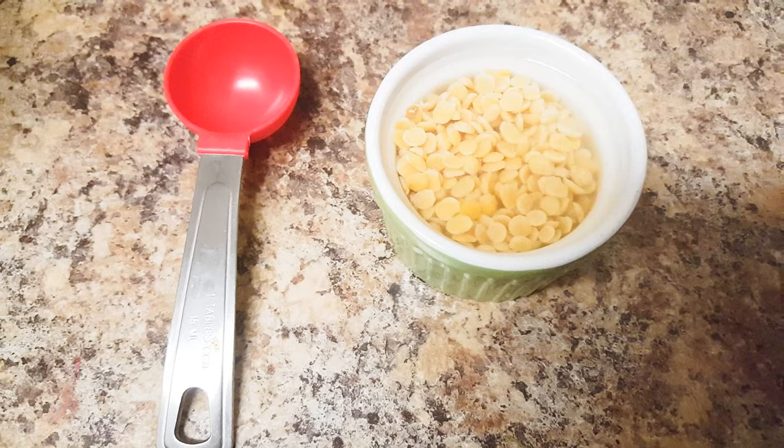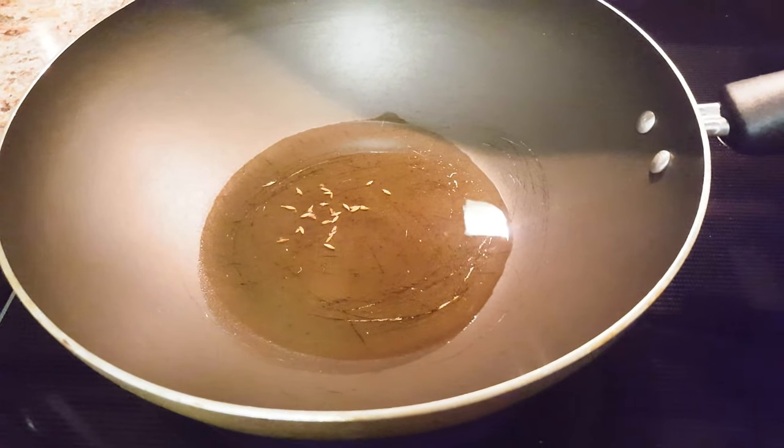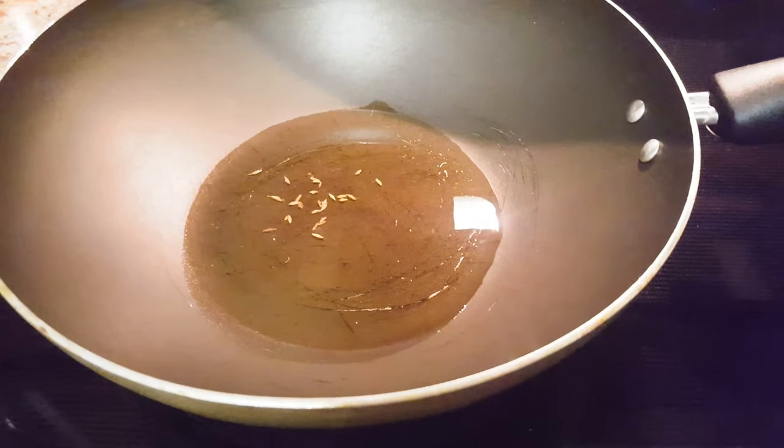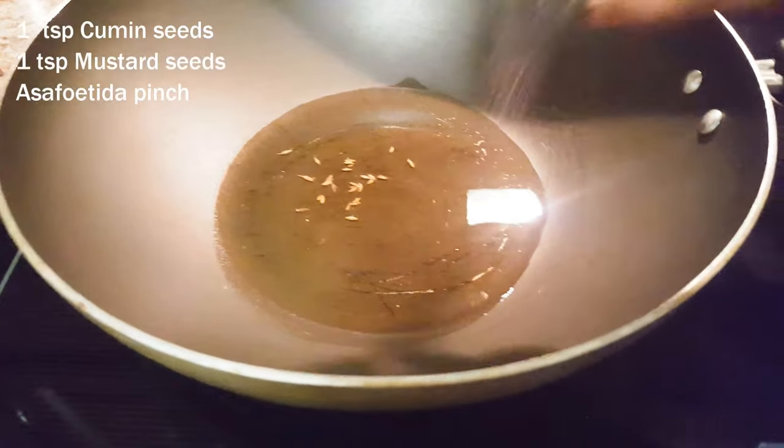I've washed the toor dal and soaked it for 15 minutes. I've kept some oil in the kadai for heating. Let's add some cumin seeds, mustard seeds, and some asafoetida.